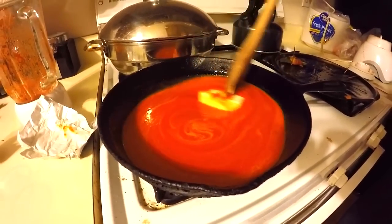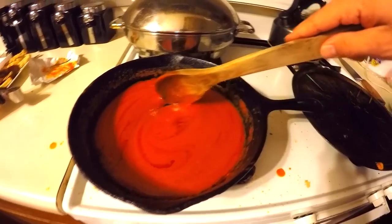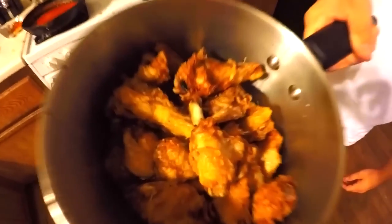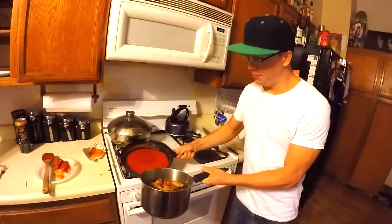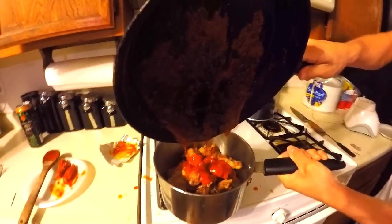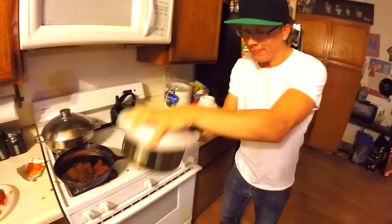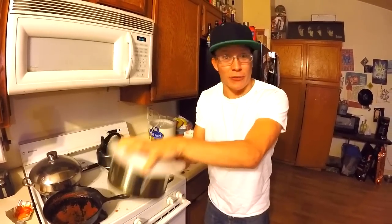Don't ever stop stirring. Chicken wings are done. Very little seasoning, very little effort. I'm gonna show you guys the broke man's way to toss these. Look at that. You don't gotta be like Bobby Flay to cook flavors like his.